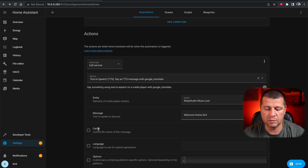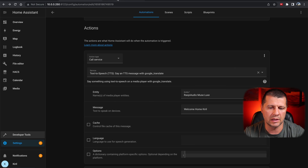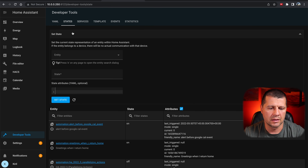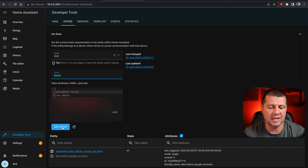I can enable a cache for this message and change the language, but I'll just click save. Before testing the whole automation, I can test only the actions part by clicking the three-dots menu and selecting run action. It says: 'Welcome home Kirill.' Good, it is working. Now for an end-to-end test, I'll open developer tools in a new tab, go to states, search for person Kirill. Currently the state is not home. I'll change this to home, simulating that I'm returning back home, and press the set state button. 'Welcome home Kirill.' The automation is immediately triggered. Everything is working as expected.